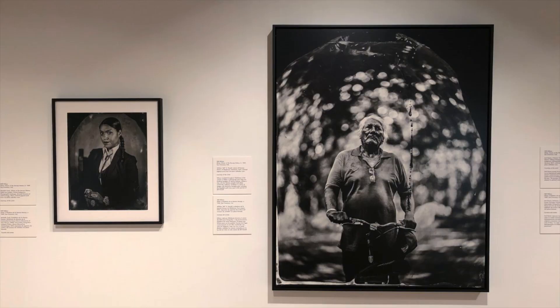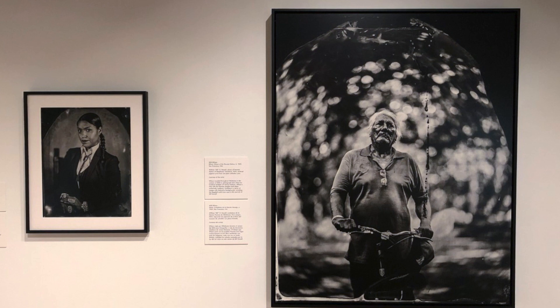During our In Conversation Will Wilson exhibition, we can see the usage of wet plate collodion printing in Will Wilson's photographs. But unlike his process, our cyanotypes only require a couple of simple steps and no delicate chemicals.